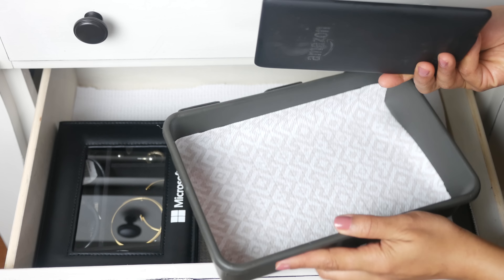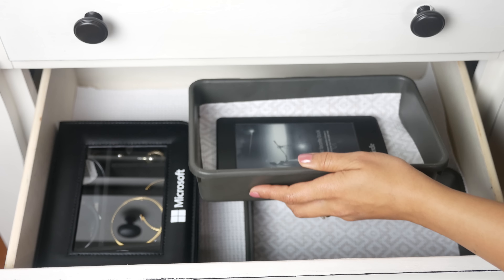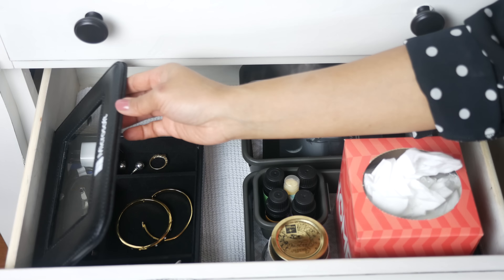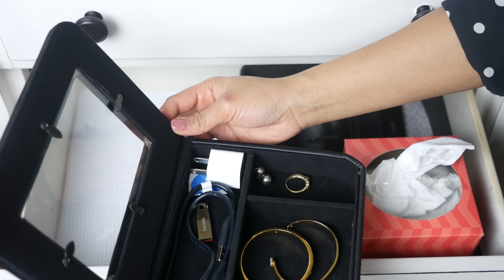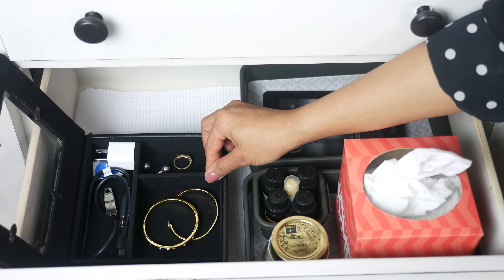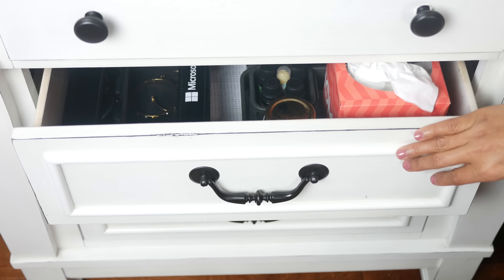The other bin has my Kindle e-reader. I don't use it every day, but some days I just want to quickly download and read a book, so it's great to have it handy. For knickknacks, extra chargers, and similar stuff, I had this jewelry box that I wasn't using, so I put it to good use — it's great for keeping these items that keep getting all over the drawers.